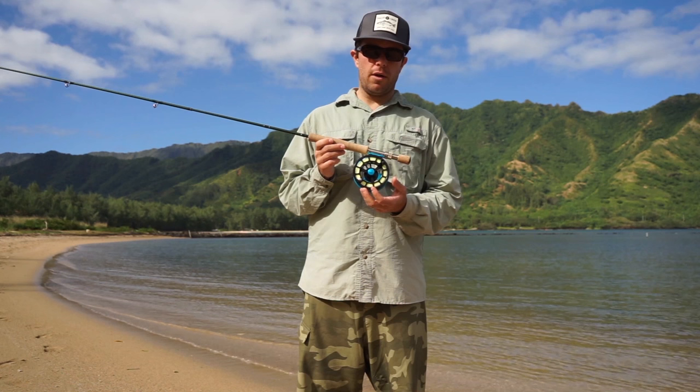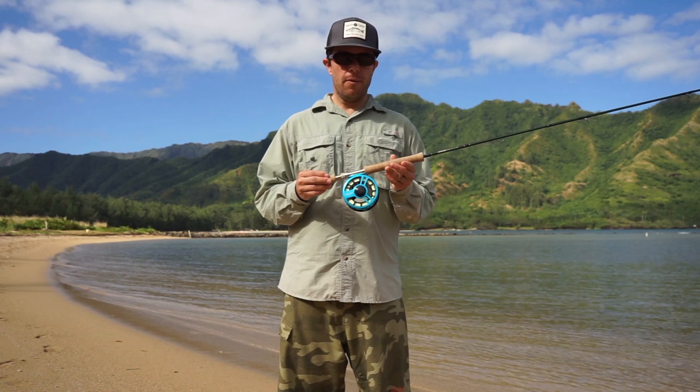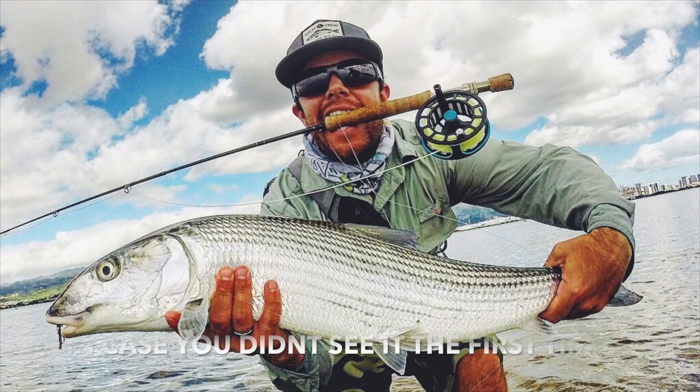If you upgrade to a gel spun backing, you'd probably be able to put on over 300 yards. I've used this reel the last couple of weeks here in Hawaii chasing bonefish, trevally, and stuff like that. You can see some of the pictures on the Island Fly Instagram. I landed my personal best bonefish a couple days ago just down in Honolulu, and this reel did really well.